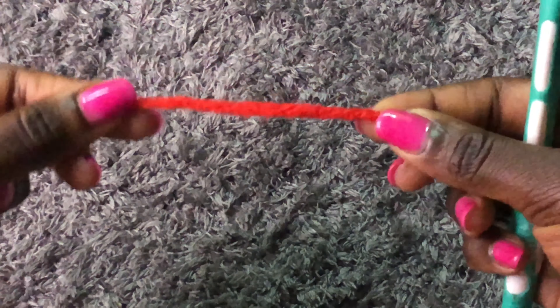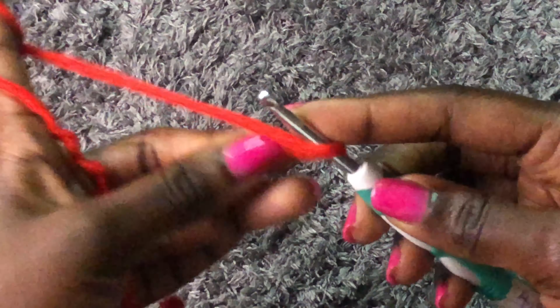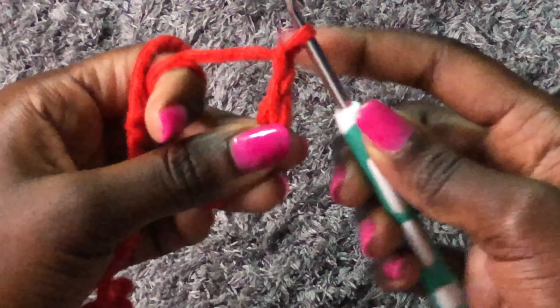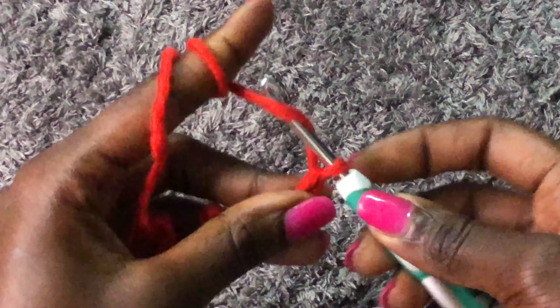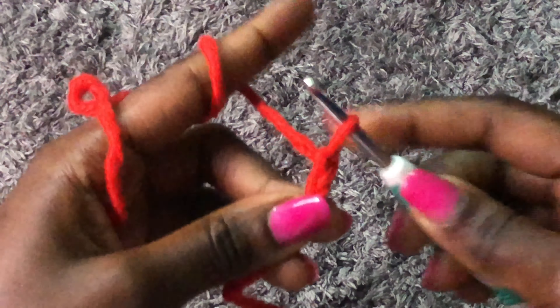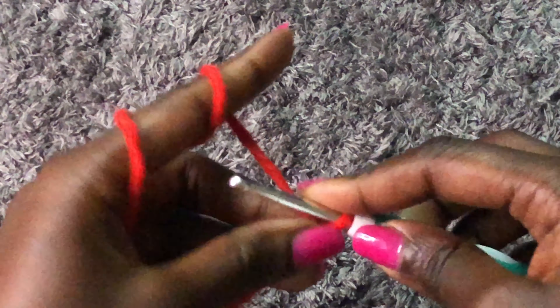We are beginning from the lower ribbing using the 4.5mm hook. For the foundation chain, I chained 15. Please remember: to get the lower ribbing measurements, take your bust measurements. As you work, you will be stretching your work until it hits your bust measurements. For now, chain 15 as the foundation chain.